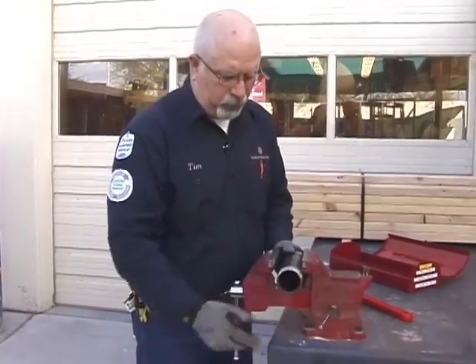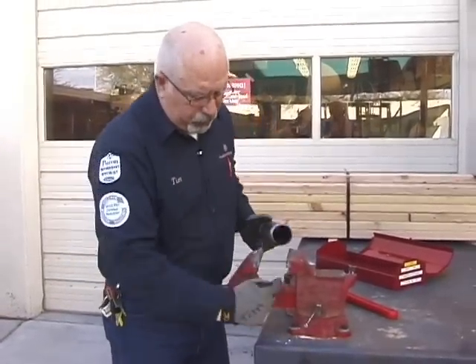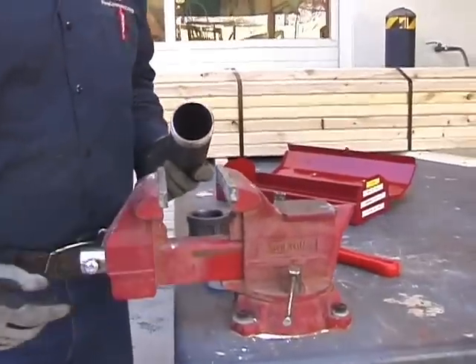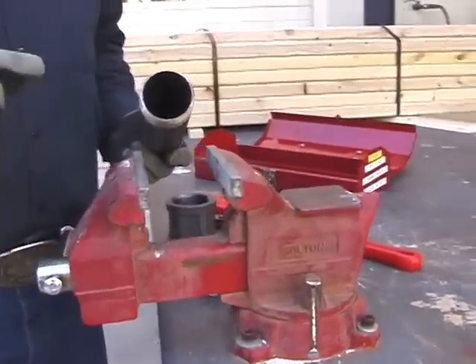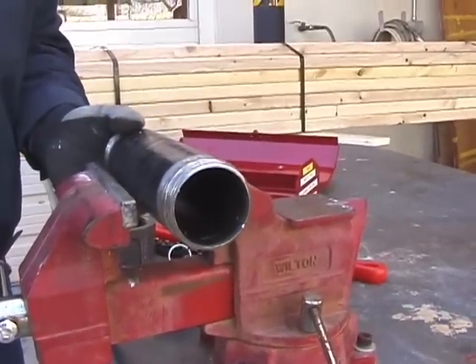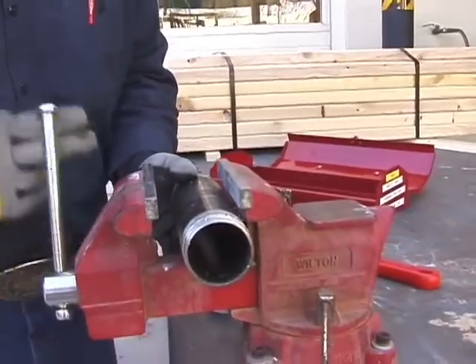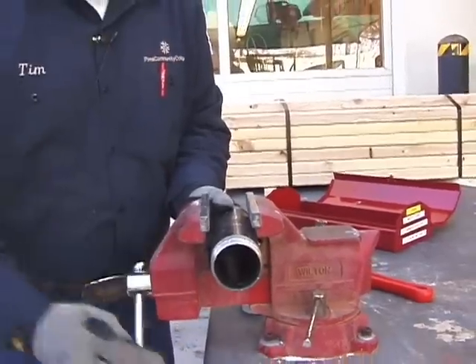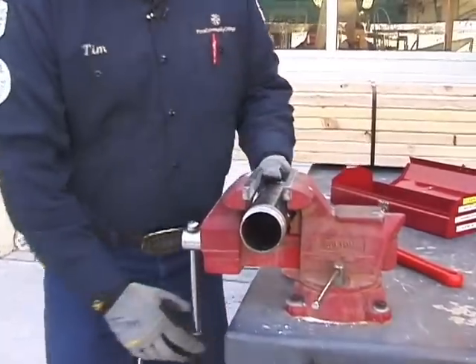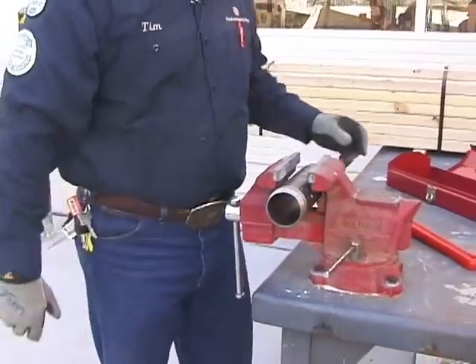There are also a couple of pipe vises out here outside. Notice that the vise has cuts and grooves in it — that's designed specifically for pipe. You never put something round on something flat; you've got to seat it down in the grooves. Bring the pipe in and leave yourself enough room, but try not to get the threads involved. Just firm it up so it doesn't move.